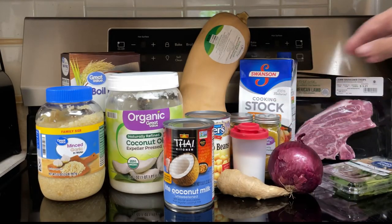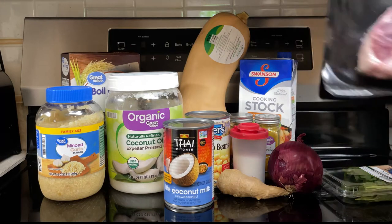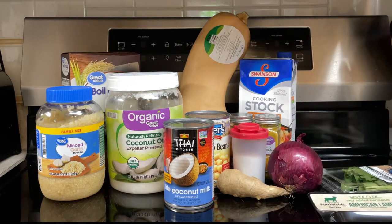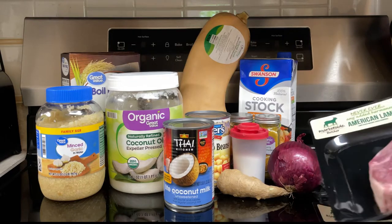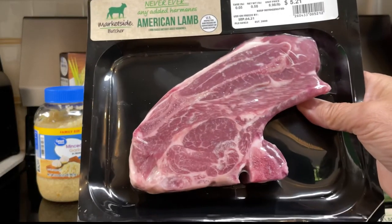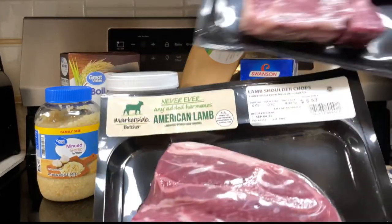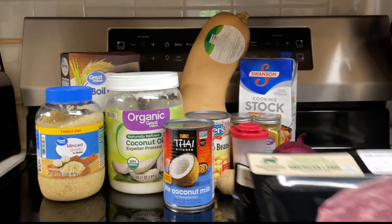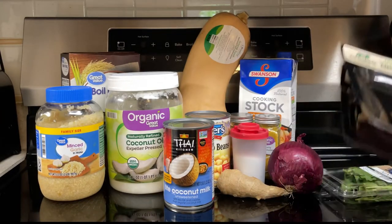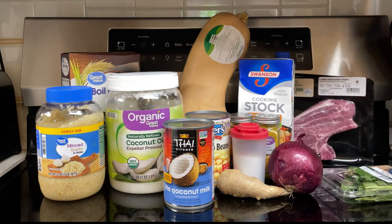Two pounds boneless lamb shoulder. If you can't find lamb shoulder, you can use boneless leg of lamb. My store had the shoulder, but it's not boneless and they only had two packs so I don't have two pounds. They didn't have any non-seasoned leg of lamb, so we're just going to be short a little bit of meat.